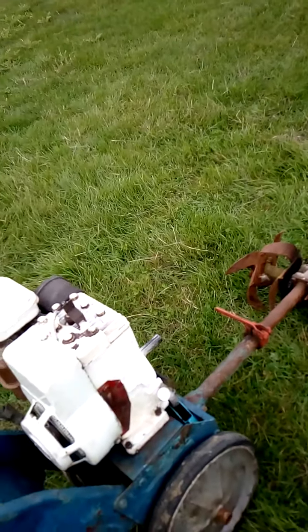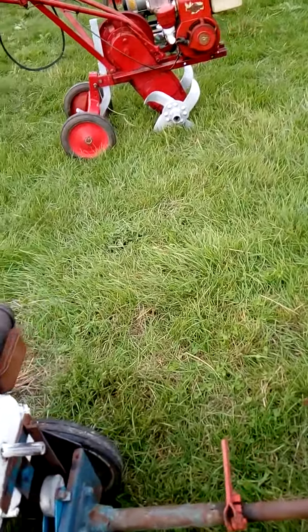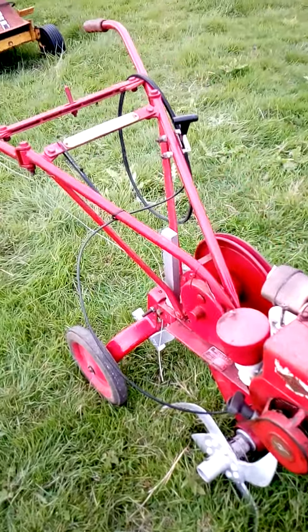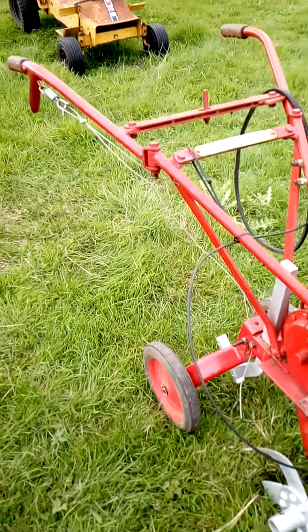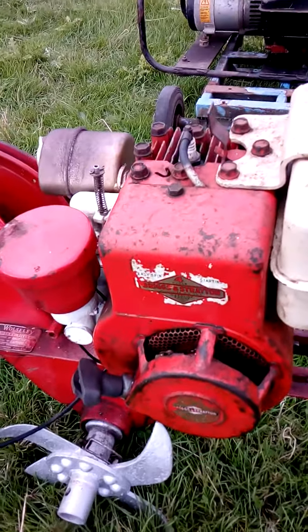This is the old Landmaster which I'm still working on. I need to put a new plate in, the engine is okay, get the bits and get this one running again. This one has been done. It's a pretty good setup — a 3-horsepower engine.